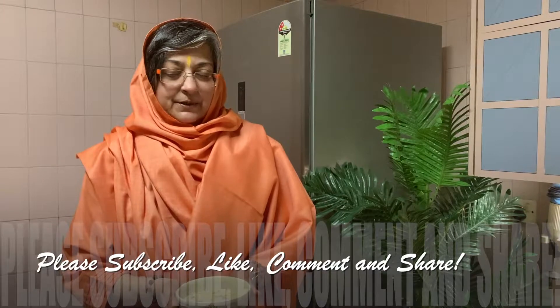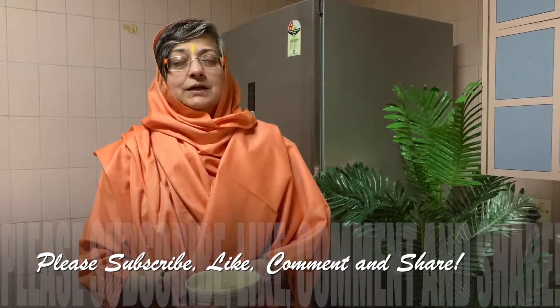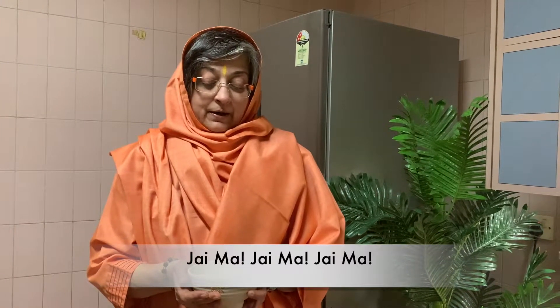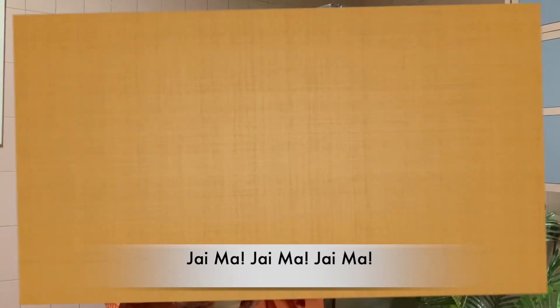Om Sahana Bhavatu, Sahana Gunaktu, Sahviryam Karvavahe. Tejasvina Vaditamastu, Maavid Vishavahe. Om Shanti Shanti Shanti Hi. Shri Shimonandamai Ki Jai. Today's corn capsicum in white sauce sabzi — bahut badhiya, wonderful. Thank you.